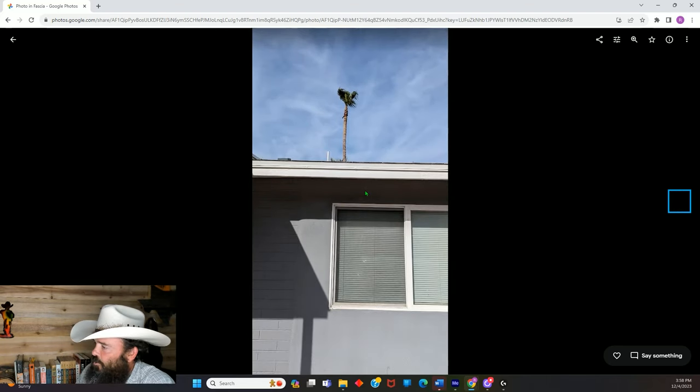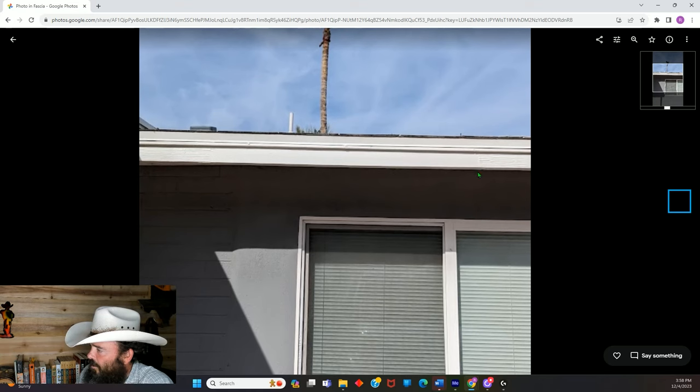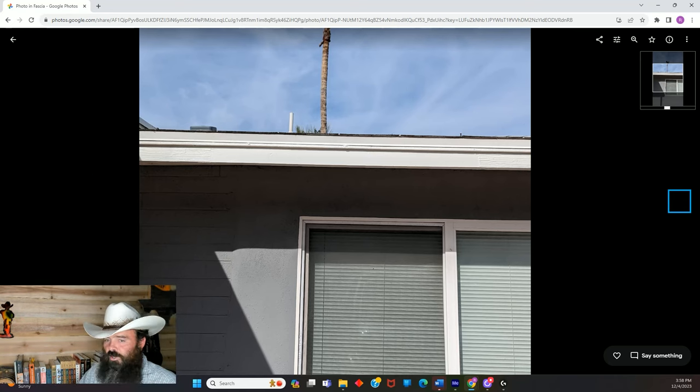Here's the finished product. You can see one edge here and one edge here — everything else is nice and flush, smooth, and painted. I did the exact same thing to the other side.